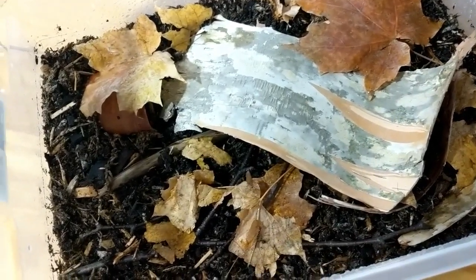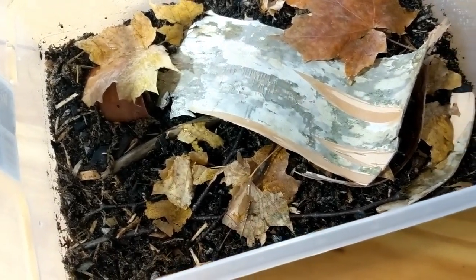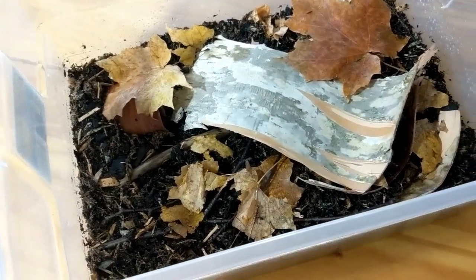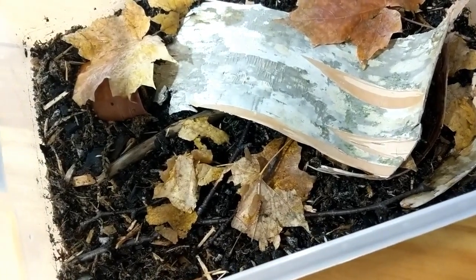This is the soon-to-be home of my new little invertebrate friends, my cleanup crew. I got springtails, the isopods, and a surprise little friend that we will introduce shortly. So let's get started.